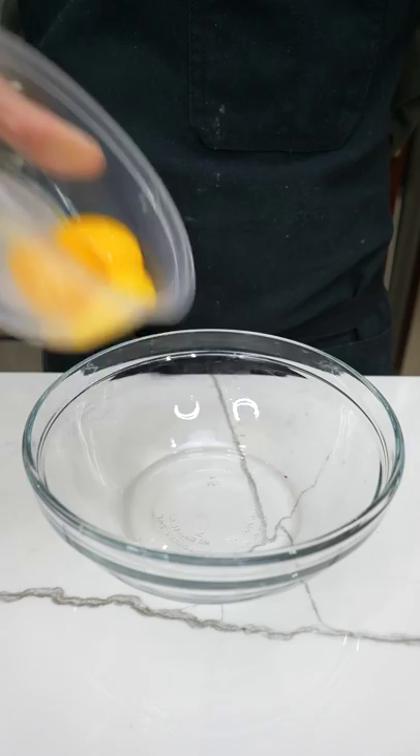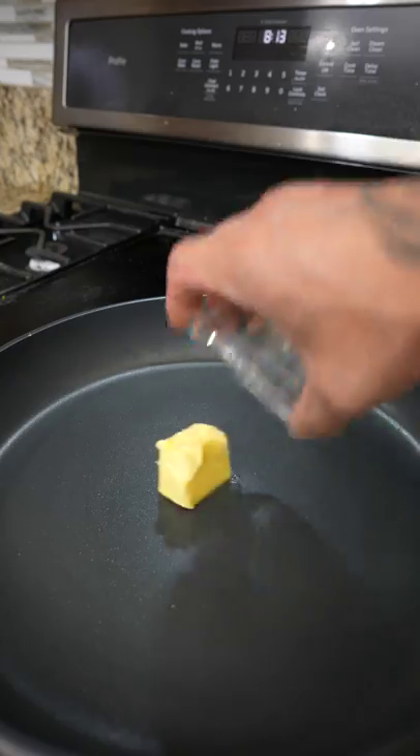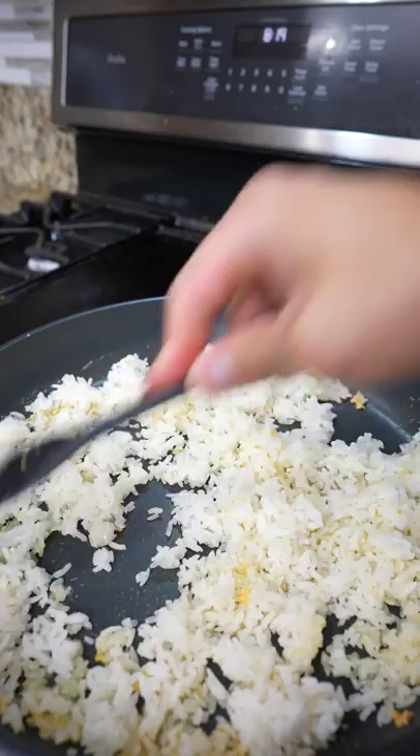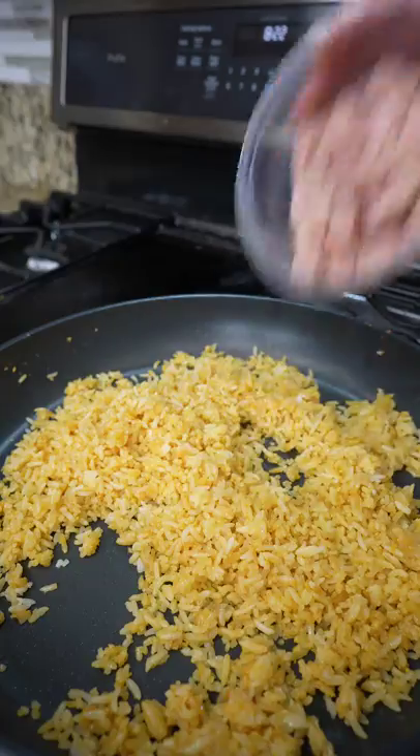Quick and easy pineapple fried rice. In a bowl, add egg yolk and soy sauce, give it a whisk, then set aside. Next, add butter followed by minced garlic and fry on medium until fragrant. After that, add the rice — make sure to break up all the big lumps — then pour in the egg mix until every grain is coated.